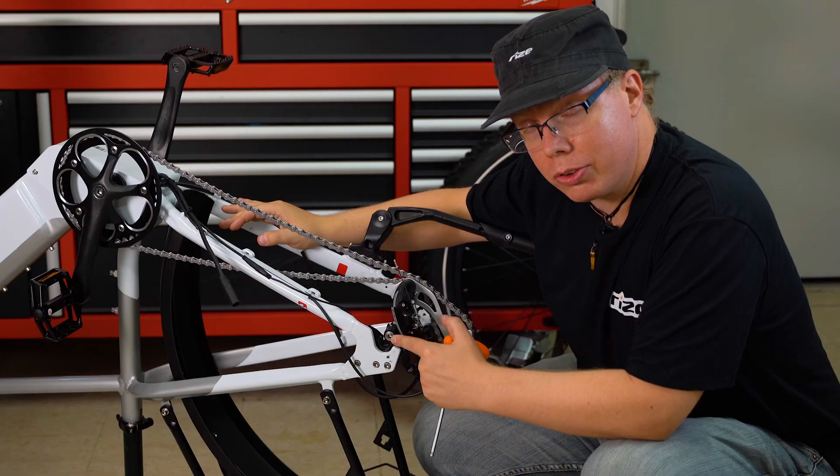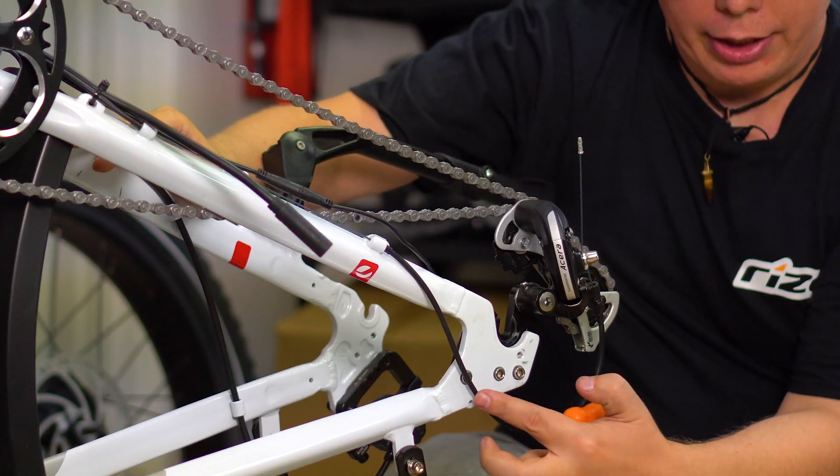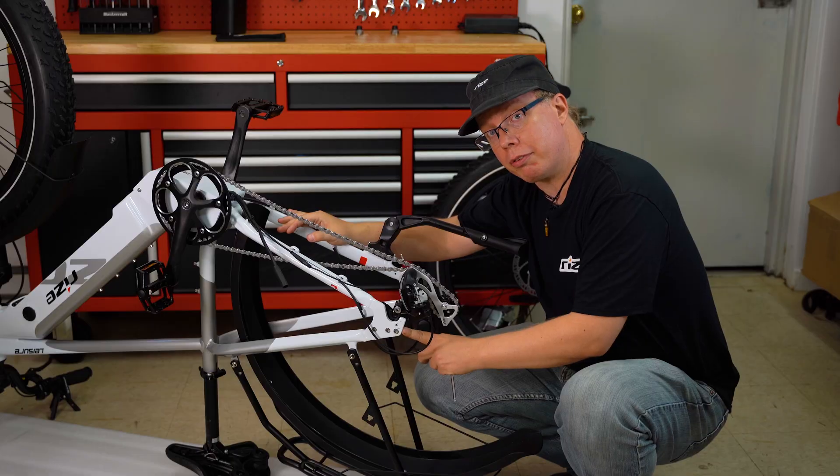The four bolts you're going to work on are right here. This one will detach the derailleur from the dropout, and then these three bolts will remove the torque sensor dropout from the frame.